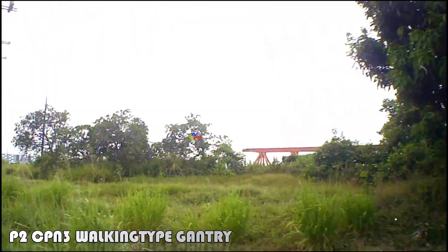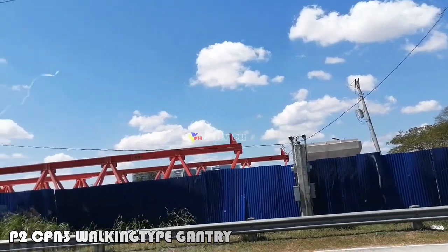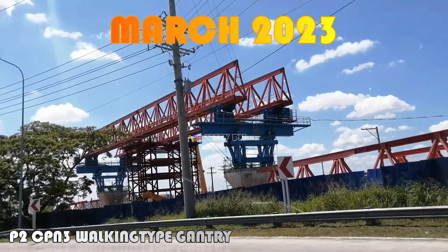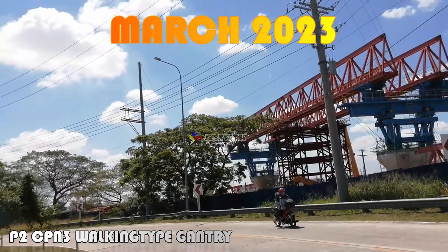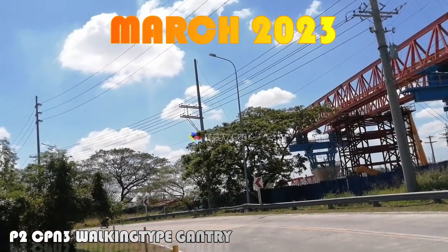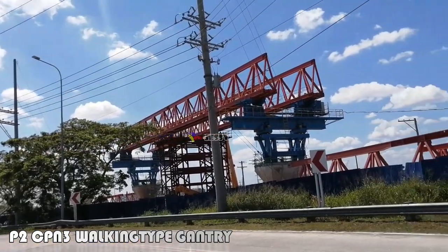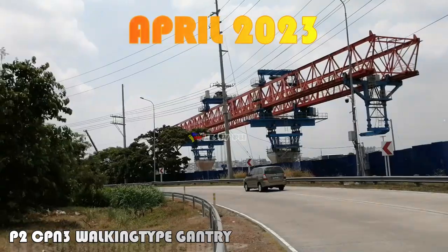The walking type bridge girder launcher conforms to the features of construction of present bridges. Its form is novel and structure is reasonable. The main girder and main connecting structures adopt the mature pin connecting mechanism, which is very firm and reliable, and the assembly and disassembly are rapid and convenient. It doesn't need to pave the longitudinal rails.